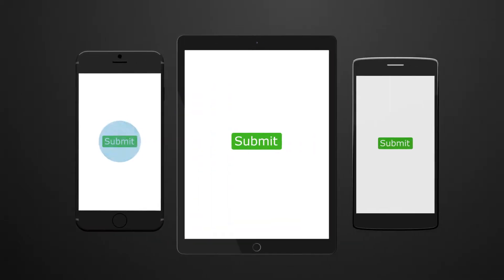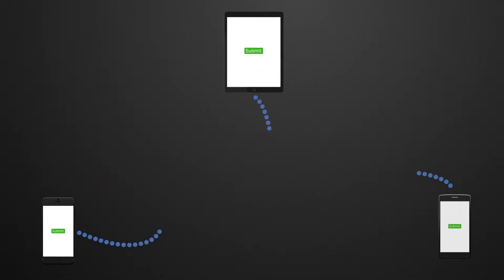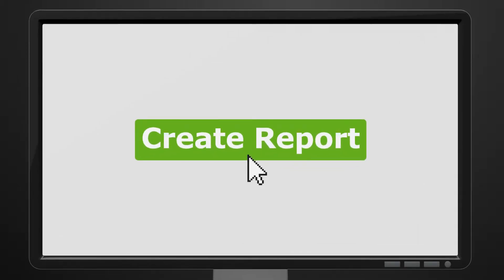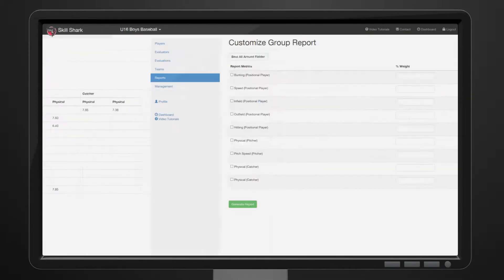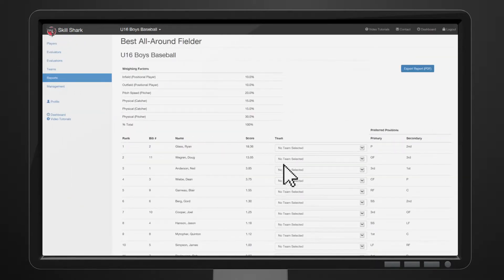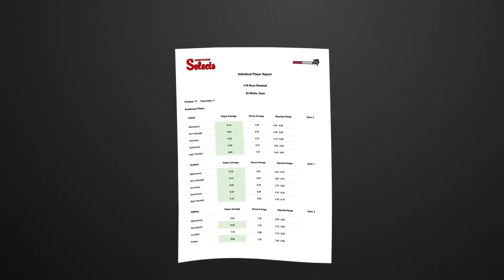The minute evaluators submit their evaluations, the data is synced and the information is yours. You can then instantly create custom reports for individuals, teams, or even weighted reports that rank players the way you want to. Reports are easily shareable and look great, too.